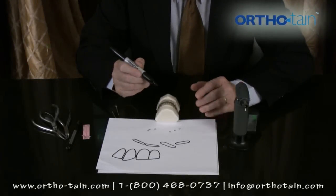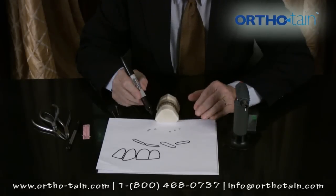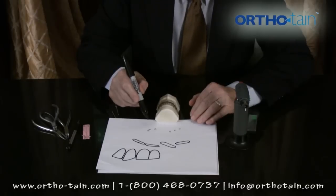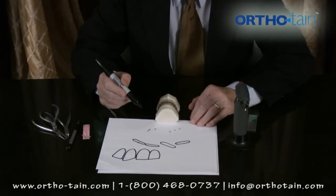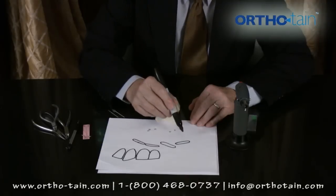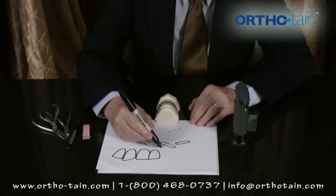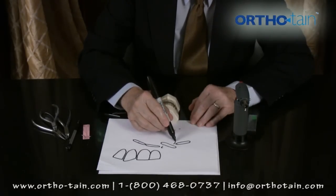Sometimes, if you give us a diagnosis to do, we'll send you back a sheet showing you where you should put these cleats. Generally, we allow the case to straighten almost completely before we do that. But a case like this, looking occlusally on the four lower incisors, this tooth really should be rotated in this direction and this direction.